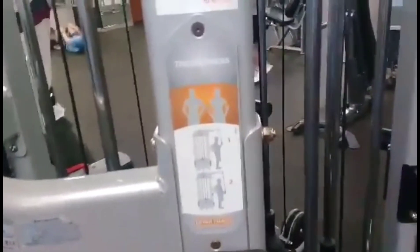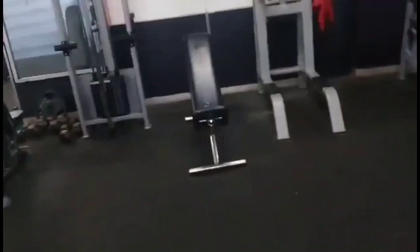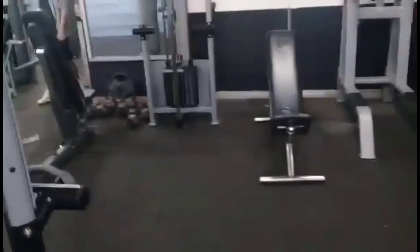That's it for today's workout — the basic exercise of the tricep press. For the next video, I'm going to show you another equipment that I can share with you, how to execute it. Don't forget to subscribe to my channel, share, and like. Thank you, bye bye!